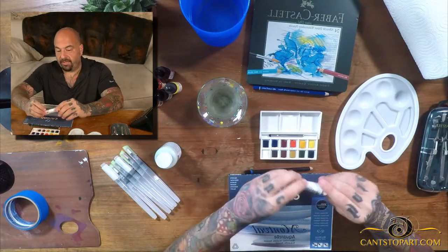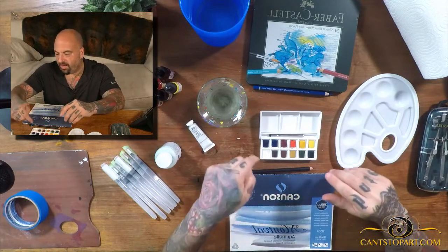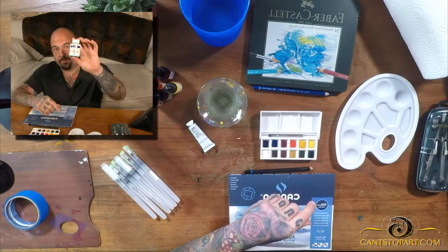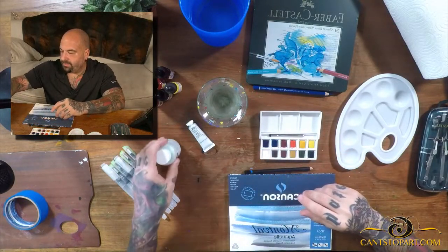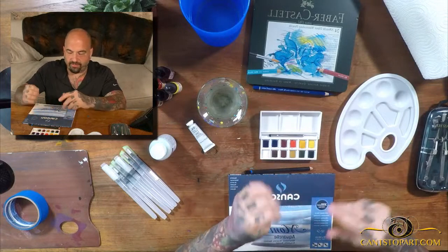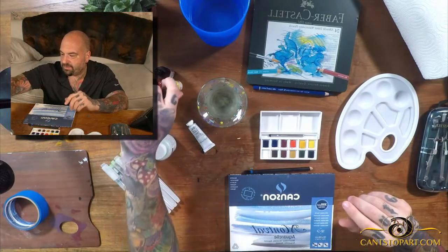I've got some gouache here. Gouache is good for outlining things; it's a cross between acrylic and watercolor. If you really want white whites, the white in the watercolor pastel just won't do it. I've also got liquid mask — you can paint that on to preserve an area before you paint with water. I've watched a few videos to get a feel for what I'll do.